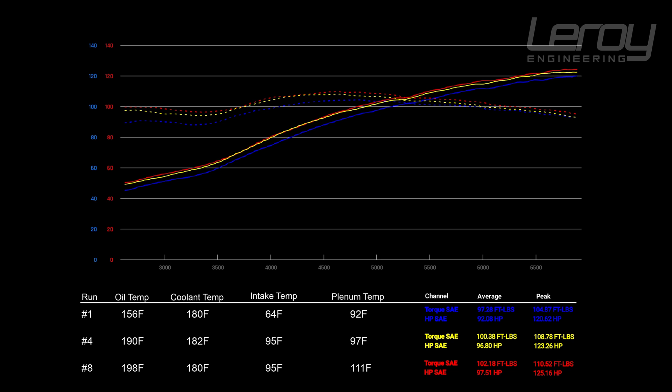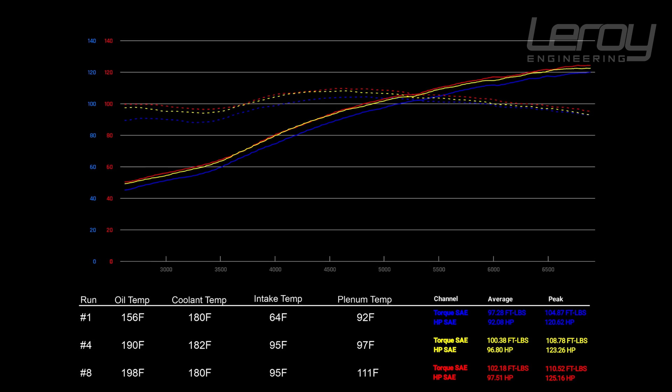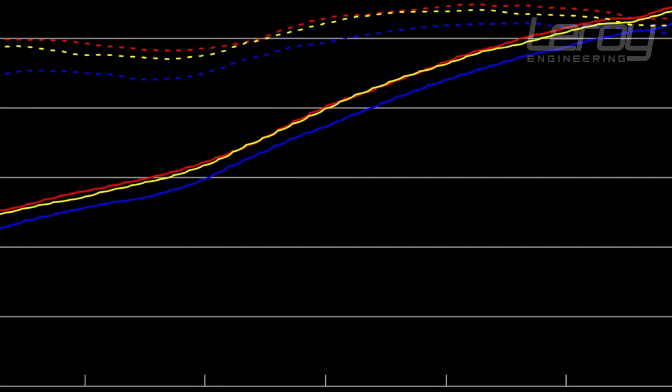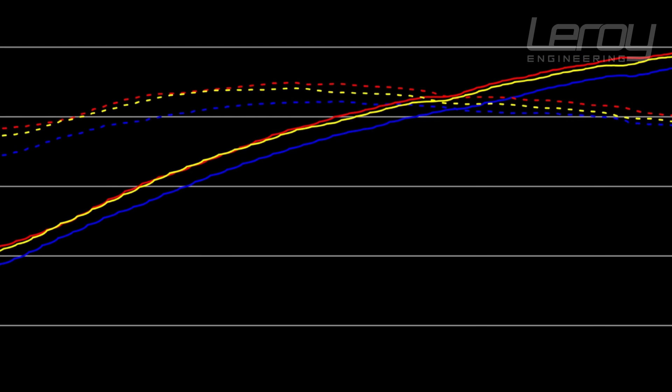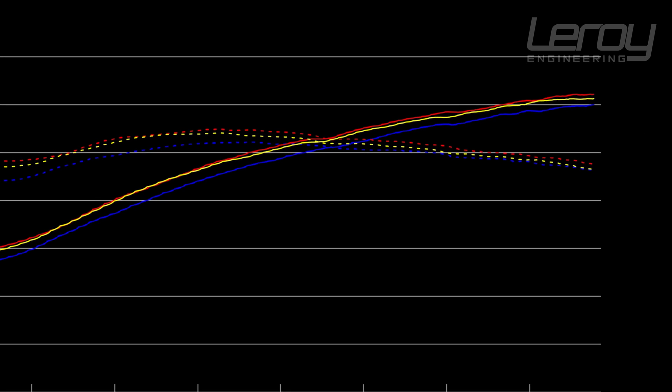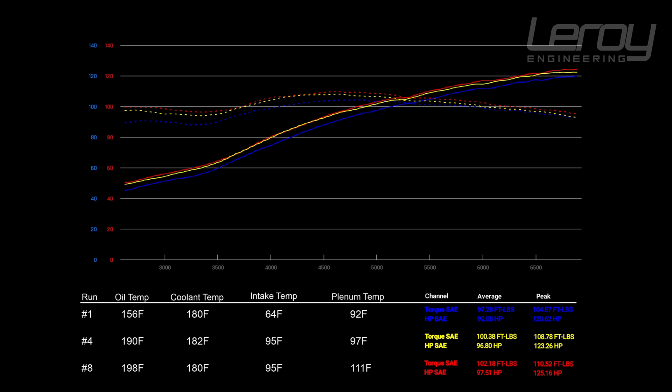Pull 1 was the coldest — everything was cold, basically got the car up to as cold as I dared before doing a full pull. Then we ran all the way to the other extreme where we heat soaked it as much as we could on the dyno. Blue is our coldest: air intake was only 64 degrees, plenum temp was 92, and we made 120 horsepower peak and about 104 foot-pounds. The other two curves are perfect copies just shifted up and down — no restriction or limitation. Moving to run 4, intake air temp is now up to 95 degrees, plenum up to 97, and we picked up 3 horsepower and almost 4 foot-pounds of torque. On our hottest run, air intake temp was 95 degrees, plenum temp was 111, and we picked up another 2 horsepower and another 2 foot-pounds of torque.